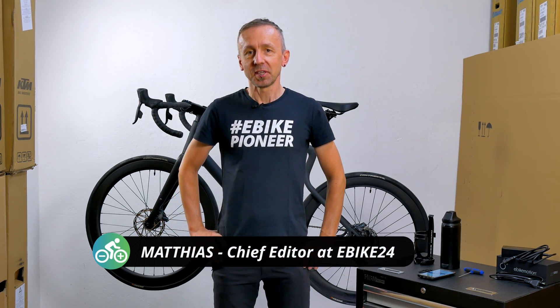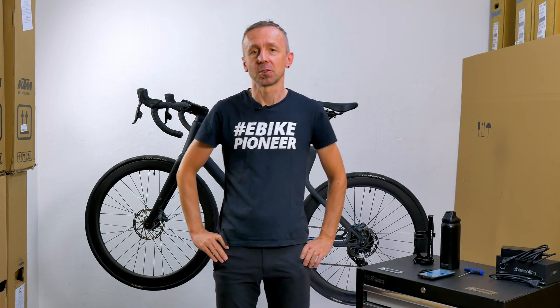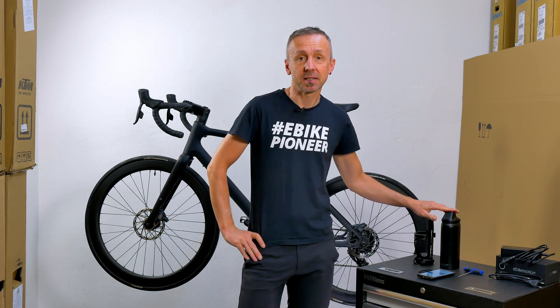Hello and welcome to the E-Bike 24 YouTube channel. Our video today is a little bit about the E-Road bike that you can see behind me, but above all about the drive in this electric bike. The X35 from Mail is installed, and we show you how to attach the range extender to the drive.